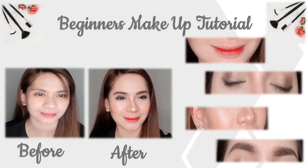Hello guys, for today's video I will show you how to do beginner's makeup and the step-by-step procedure, and I'll give you some tips and advice that you can apply.